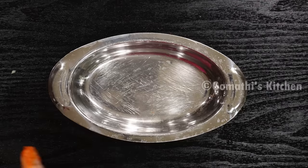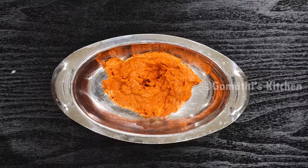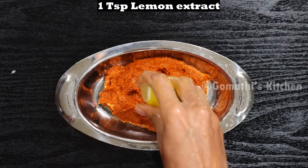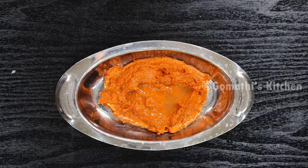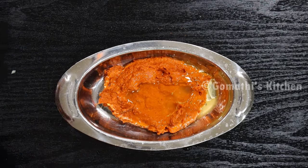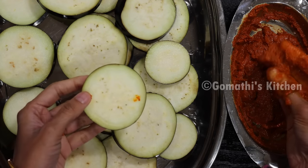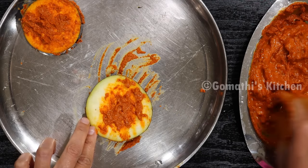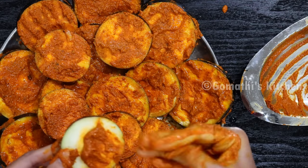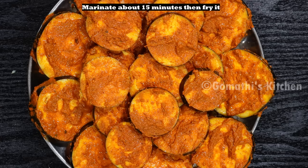Let's add a little bit of salt. Add 1 teaspoon of salt, and 2 tablespoons of salt. Add 1 teaspoon of salt. Now we have to cook this well.